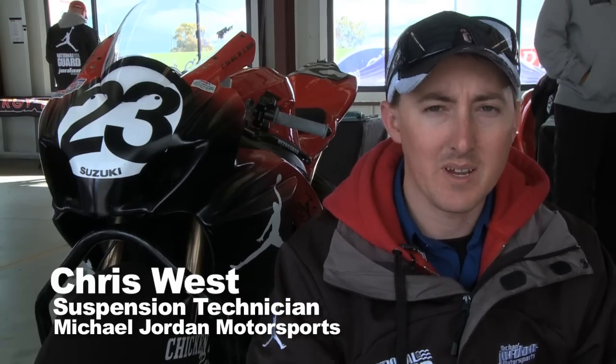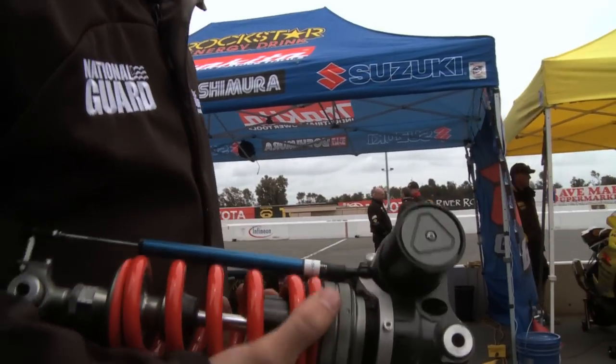I'm Chris West. I work for Michael Jordan Motorsports. I work on Ben Bostrom's bike and Roger Hayden's bike — I build all the suspension for both of them.